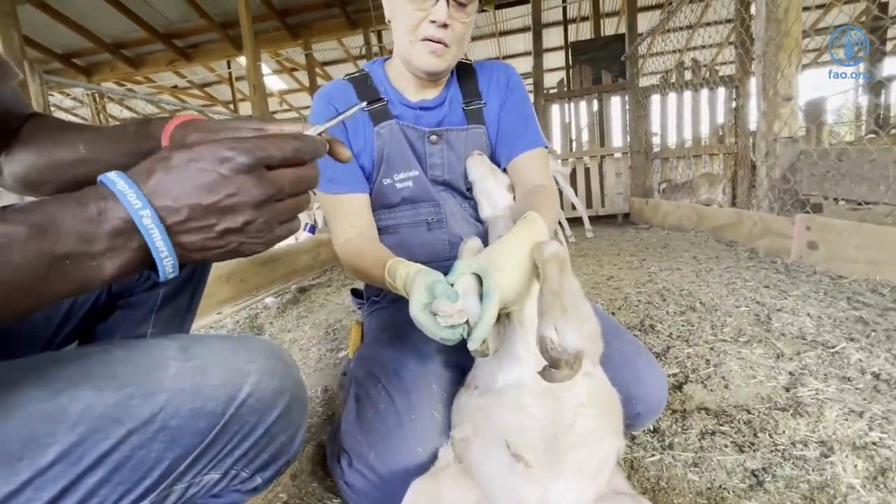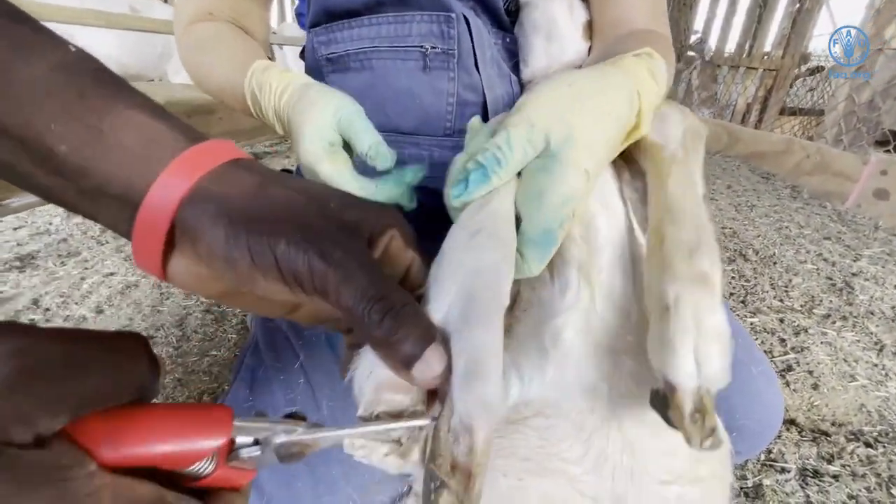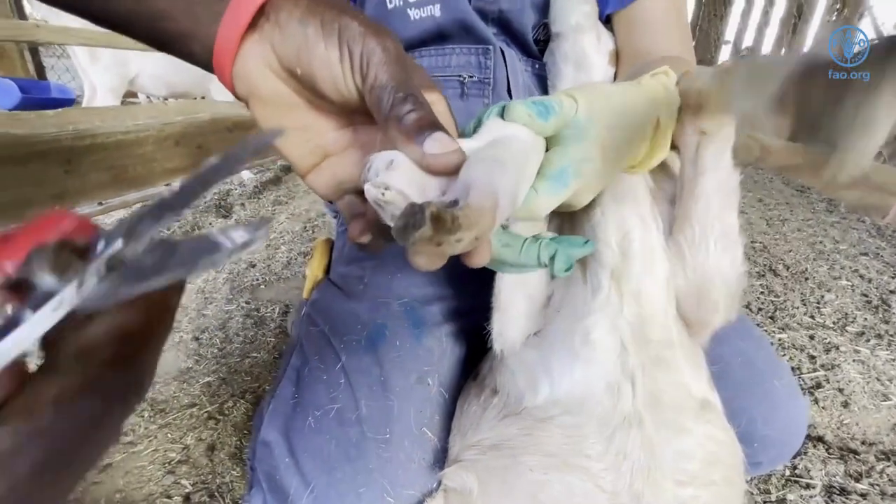Once the hoof has been cut to a manageable level, the hoof trimmer can be used to continue cutting down the hoof until it looks near to a normal hoof presentation.